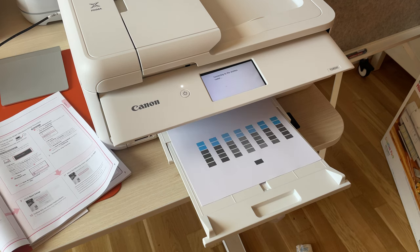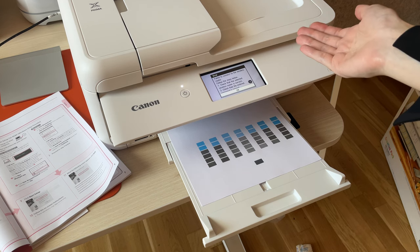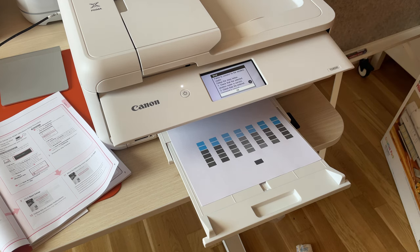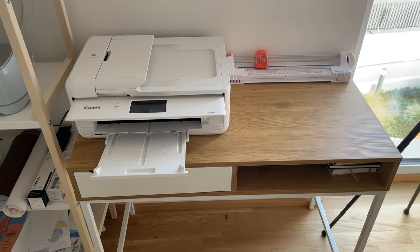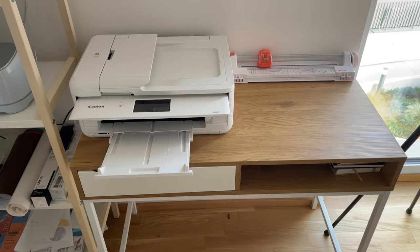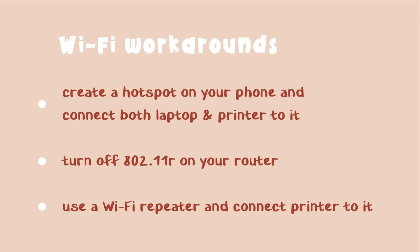And this is where I ran into a problem. When connecting to my Wi-Fi network, the printer wouldn't ask for the password, failing to connect and displaying an error message. After a few hours, with the help of the internet and my boyfriend, I managed to fix the problem. Here are a few things you could try if you experience the same issue.